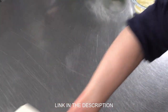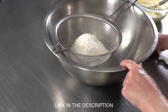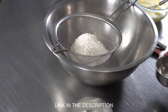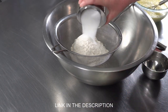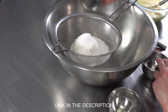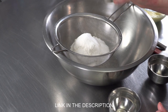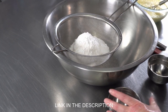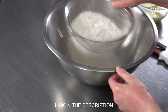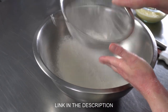I'm gonna pull over my bowl with my dry ingredients. I've got one cup plus two tablespoons of all-purpose flour, and to that I'm going to add one and a half tablespoons of sugar, a quarter teaspoon of salt, and one and a half teaspoons of baking powder.